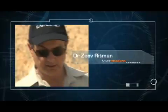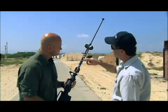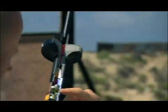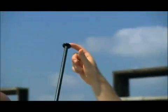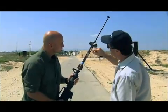Dr. Zev Rittman is head of breaching and urban warfare at Rafael. What you see here is the bullet trap mechanism in red, and the mechanical impact fuse. This is the continuation of the detonation chain, and here is the main explosive. Once you fire it, the fuse is armed and ready to fire. Once it hits the target at the end of the standoff probe, the firing pin initiates the detonator inside the fuse, which in turn initiates the booster, the detonating cord, and the main explosive.